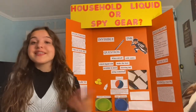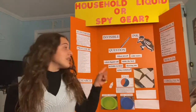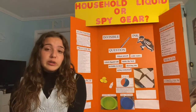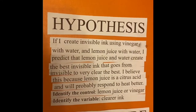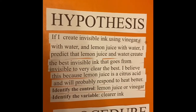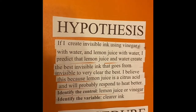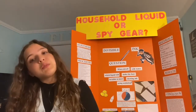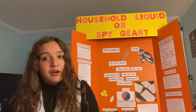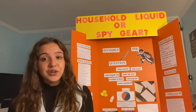Hello, my name is Francesca Muir and this is my science fair project. The whole purpose of this experiment was to answer the question: when mixed with water, which liquid will make the best invisible-to-visible ink using oxidation? My hypothesis was: if I created invisible ink using vinegar with water and lemon juice with water, I predict that lemon juice in water creates the best invisible ink, because lemon juice is a citric acid and will probably respond to heat better. The control was lemon juice or vinegar, and the variable was the clear ink.